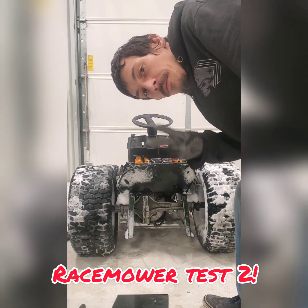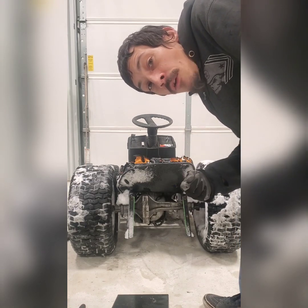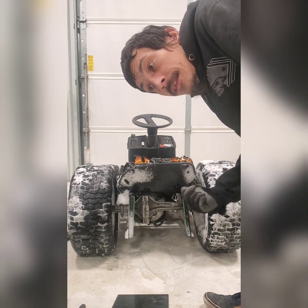More test drives — number two. There's still an issue with the transaxle slipping out, but we're going to give it another try and see if she holds.